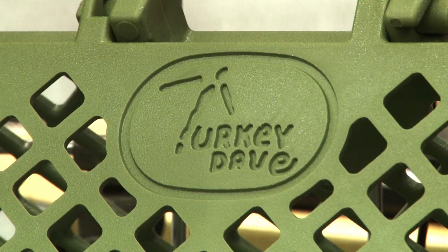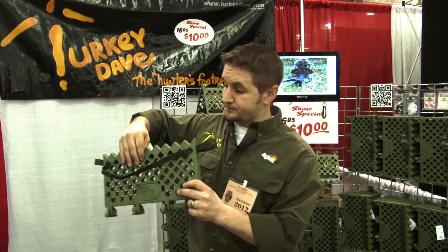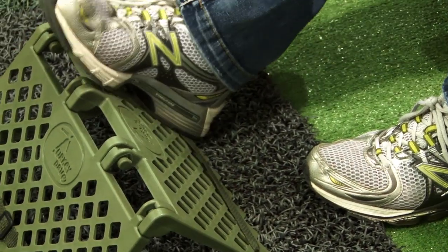Turkeys see really well and hear really well, so the less you move and the less noise you're making, the better. It's a perfect idea — nice and lightweight. You can sling it around your shoulder or put it in your turkey vest, whatever works.